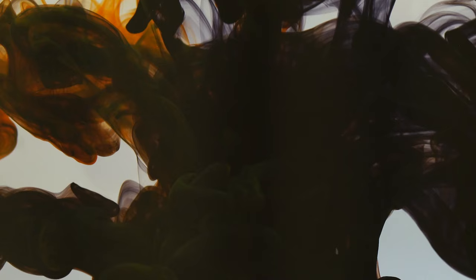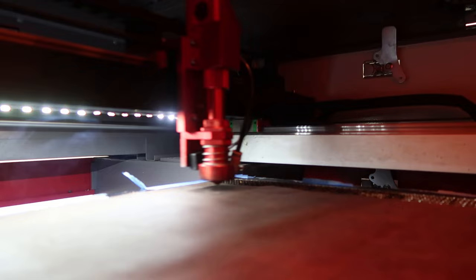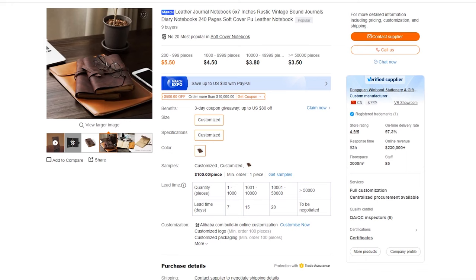Before we get started, I want to define the term 'easy' as it applies to this video. Number one, it has a flat engraving surface, so there will be no rotary attachments required. Two, the materials will be compatible with all the most common laser types — diode lasers like the X-Tool D1, the Atomstack, the Auteur, and CO2 lasers like your Glowforge, your Aeon, Boss. Therefore, there will be no metal engraving in this video. And number three, easy to source. All the products you see in this video are linked in the description. You can pick them up on Amazon, and when you're ready, go directly to Alibaba to buy bulk wholesale to drive that per-unit price down and increase your profits.